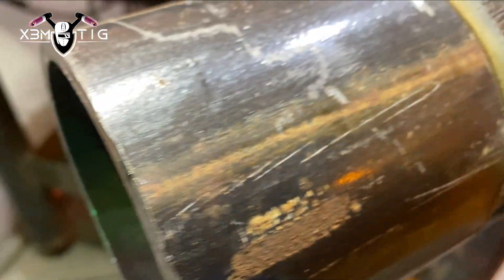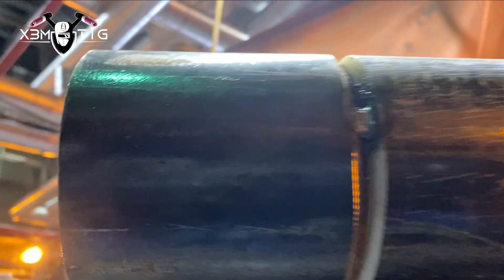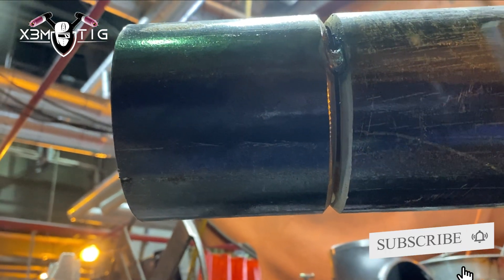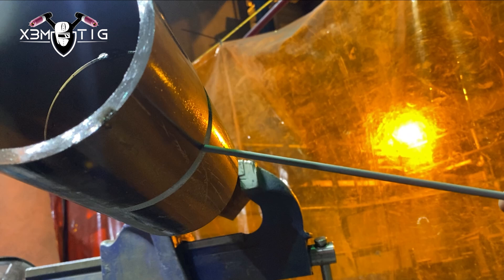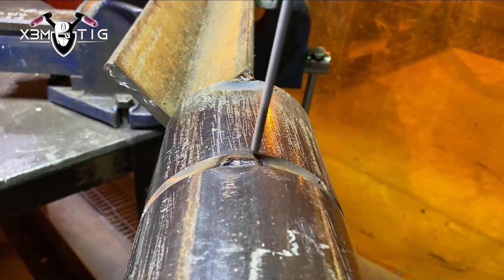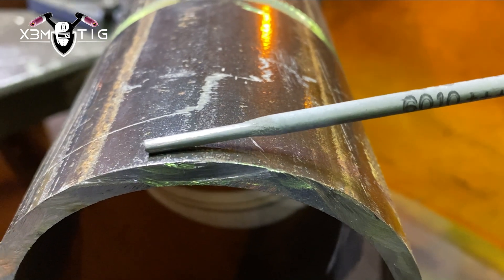On one side I'm going to use a regular dry 6010, one-eighth inch stick — pushing root from the bottom up to about three o'clock and keyhaling it up toward 12 o'clock. On the other side I'll use a pre-soaked 6010 electrode to see the difference. I'll use the same amperage, same technique, and try to keyhole it to see what happens.